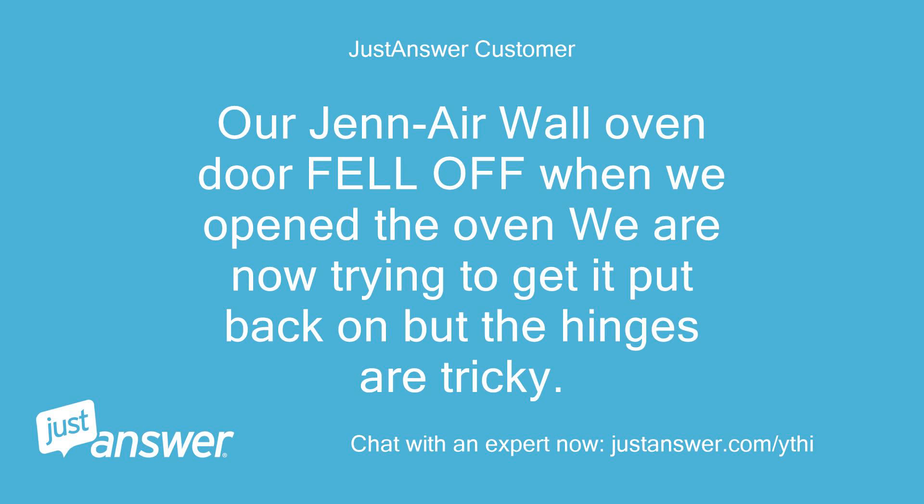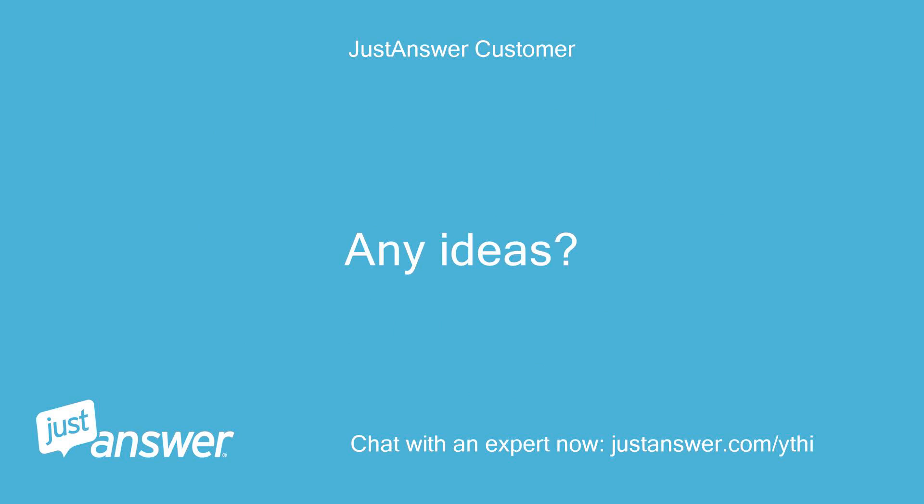Our GE Air wall oven door fell off when we opened the oven. We are now trying to get it put back on but the hinges are tricky. Any ideas?